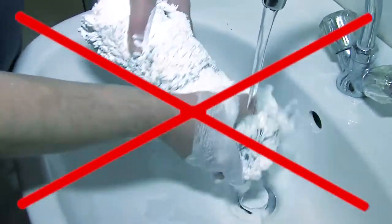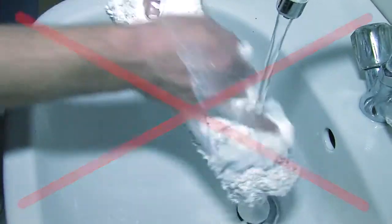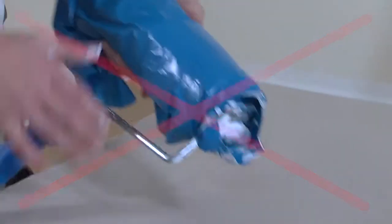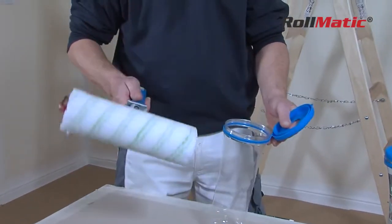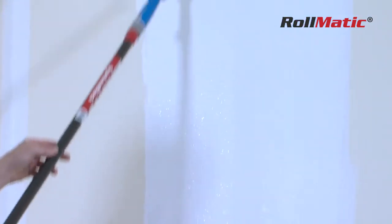Until now, at the end of a job or during a break, it was always necessary to clean the roller or to wrap it in plastic in order to avoid it drying out. The Rollmatic Paint Roller comes in a handy storage box that keeps the roller moist, allowing you to continue painting the next day without any fuss.